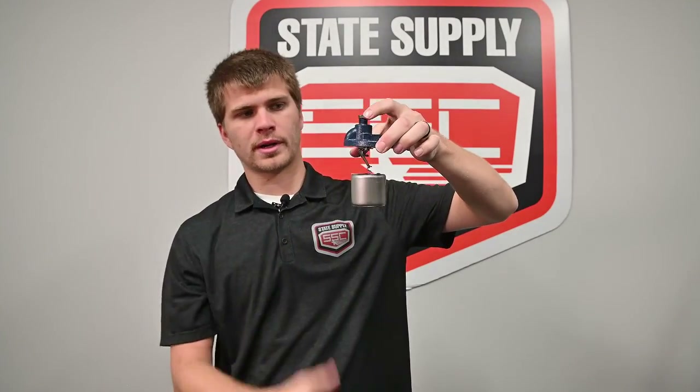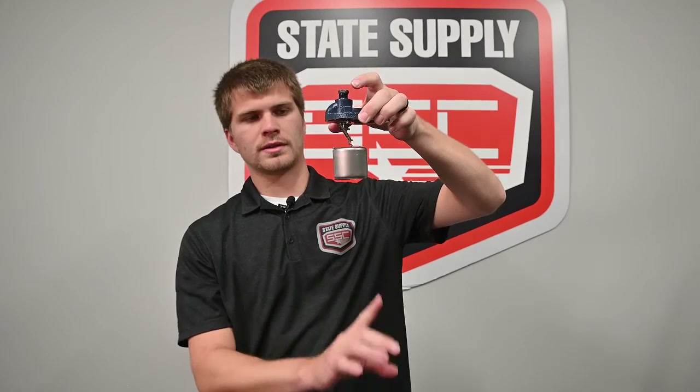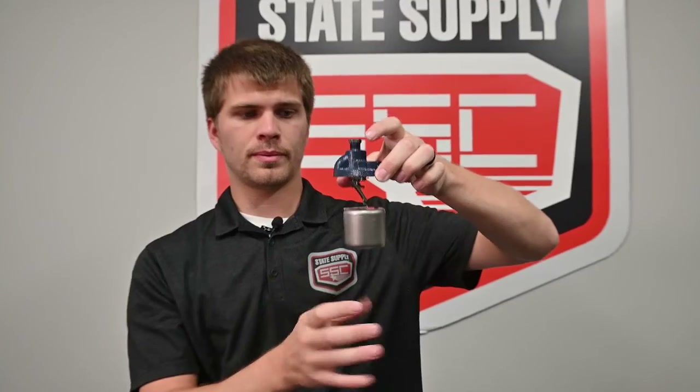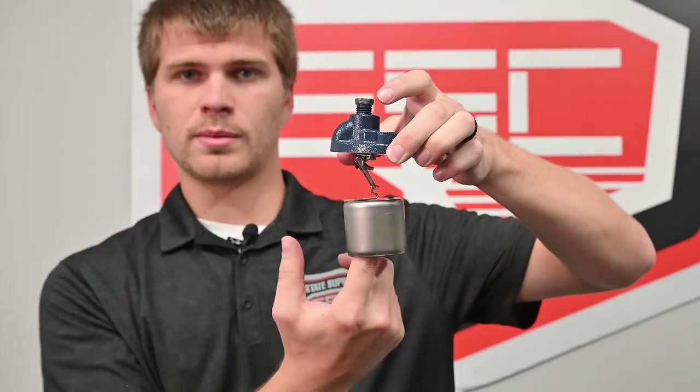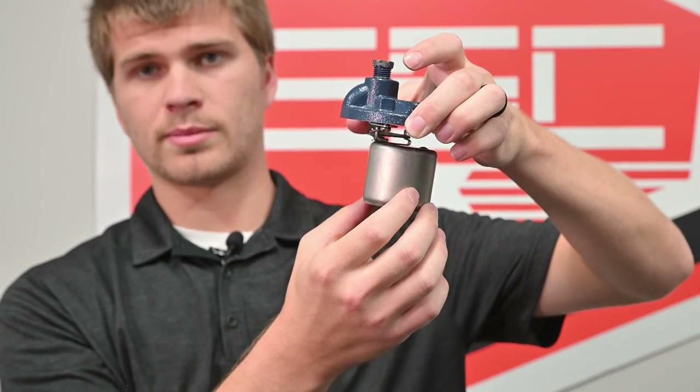For the inverted bucket trap, the condensate and steam mixture is going to be coming in through the bottom of the bucket, and there will be water surrounding the bucket. If there's steam inside, the buoyancy will actually drive the bucket up and it will float up to the top.